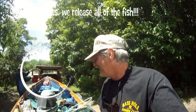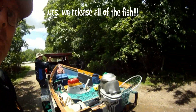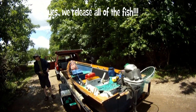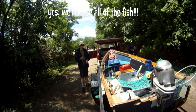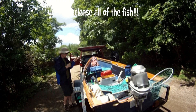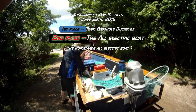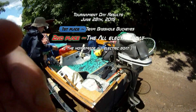Well, we've got to get back to weigh-in. We managed two bass that were keepers — we caught about four bass altogether, plus a couple crappie, two or three of those. We've still got a couple more minutes so we're going to dash back to the weigh-in site and see if we can't win. It was a tough fishing day. All electric boat.